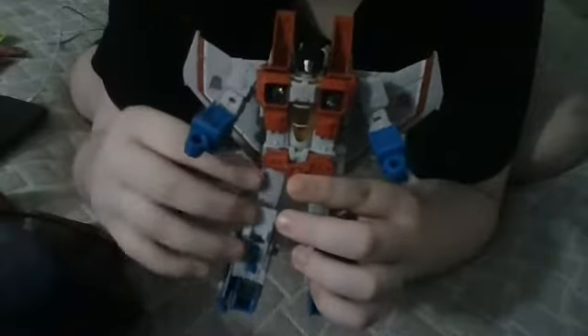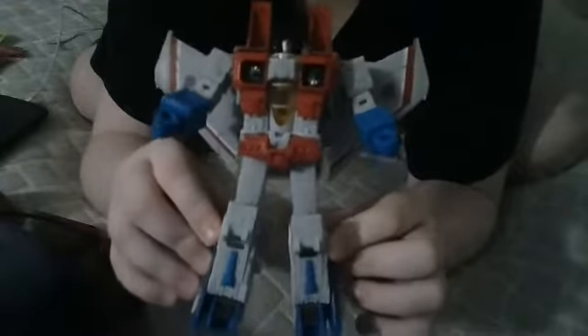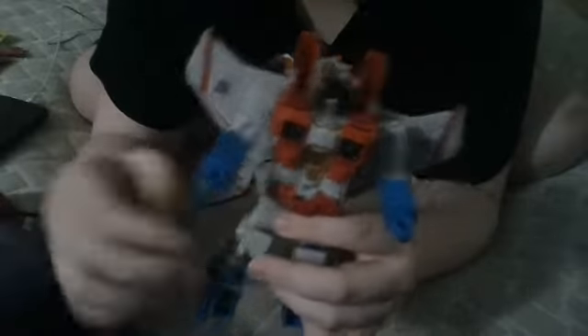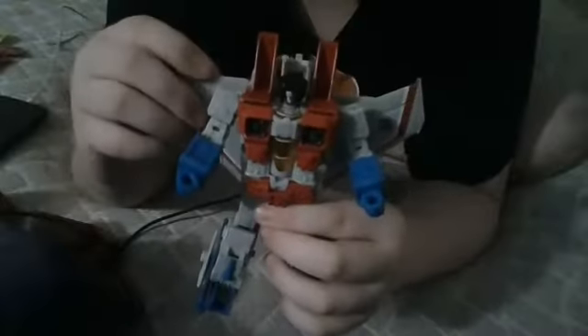He looks like the G1 Starscream, and yeah, the toy looks amazing. We have some articulation in the legs, in the head, in the arm, in the wings.